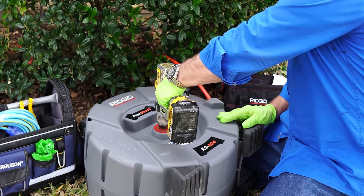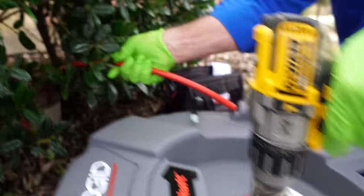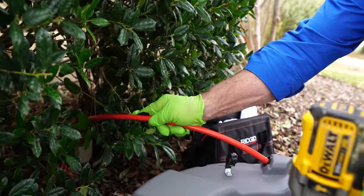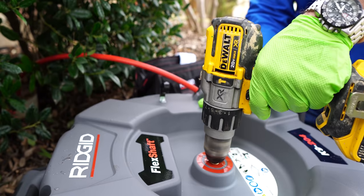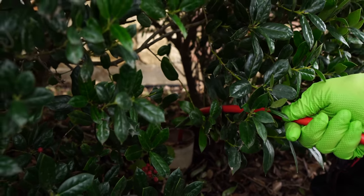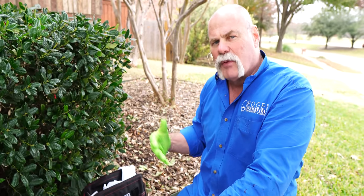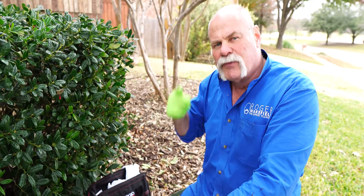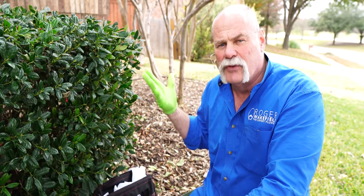Once everything is in position, make sure your drill is on forward and start spinning. You'll see that the sheath is not spinning at all — the only thing spinning is the head down inside. You can feel it vibrating down here, but nothing on the outside is moving. This is great to use indoors, great to use on a roof. Since I've gone in past my mark, I'm going to pull back on it while it's spinning, pulling it back through the blockage. If I've poked a hole through it with water running on the inside, anything I break up is going to wash out down into the city main and on to the treatment center.